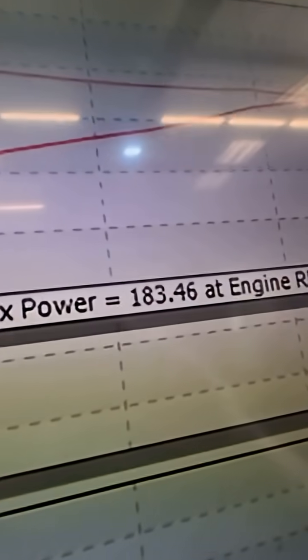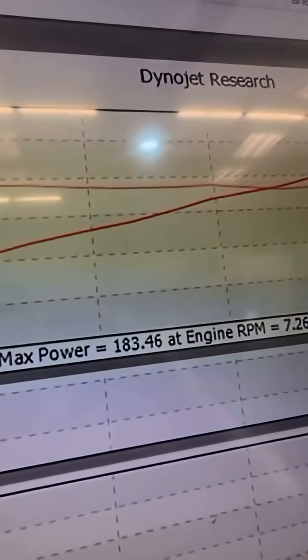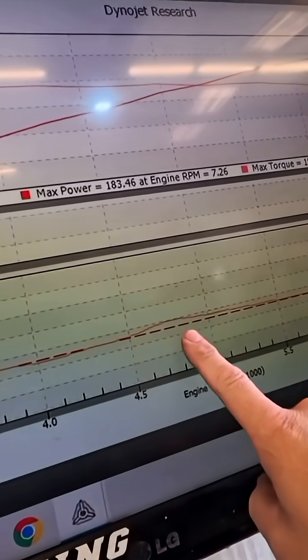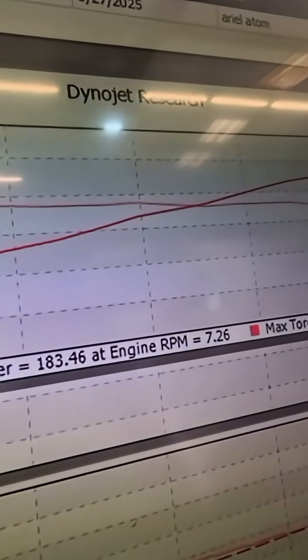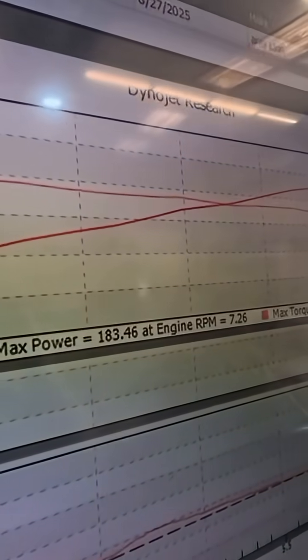All right, first pull — this was a baseline, no tuning was done yet. We made 183 horsepower and 156 foot-pounds of torque. Our air/fuels were pretty solid, we just had a little lean spot right here, but overall it ran pretty good — smooth dyno graph. Let's see if we can pick some power up.